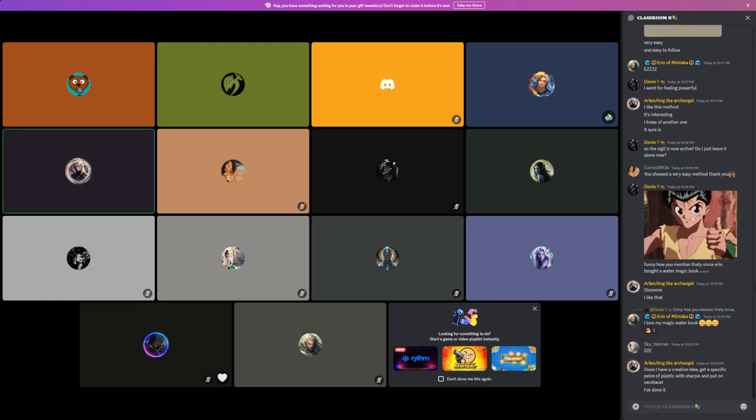I made — well, I actually dreamed of a sigil that was for a specific person, and I wanted to wear it. So what I did was I got a piece of plastic and a sharpie, drew the sigil on it, put a hole in it, and wore that sigil as a necklace. Just wanted to throw that out there — that's something you can do too.